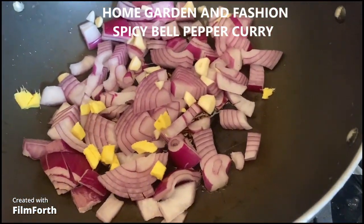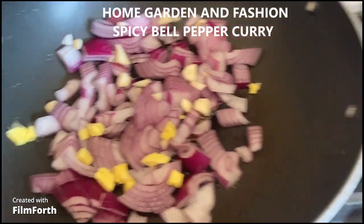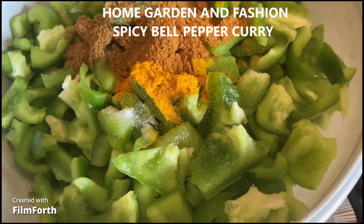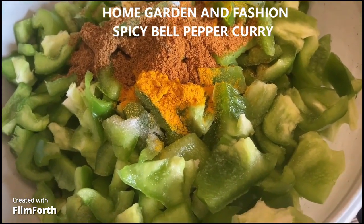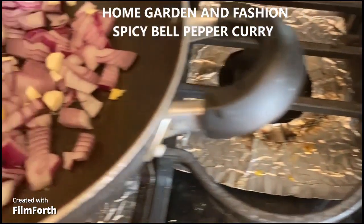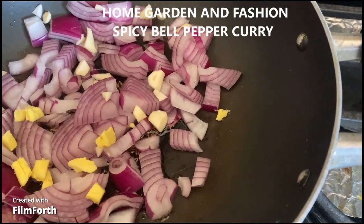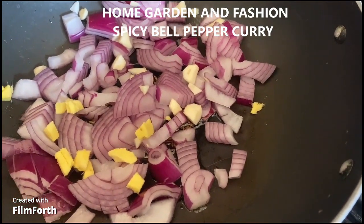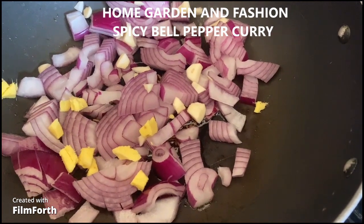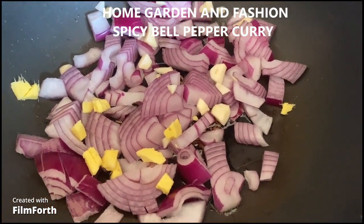As you can see, I have my onion, ginger, and garlic sautéed till brown. I have my green bell pepper cut, and to that I put salt, turmeric, garam masala powder, and vegetable masala powder. Once the onion, ginger, and garlic are brown, I'm just going to mix the green bell pepper with the spices and cook for 10 to 15 minutes covered on low heat.